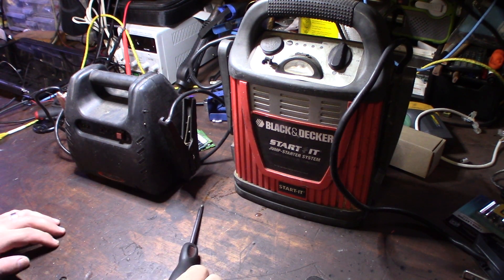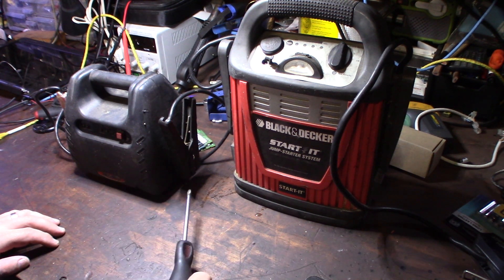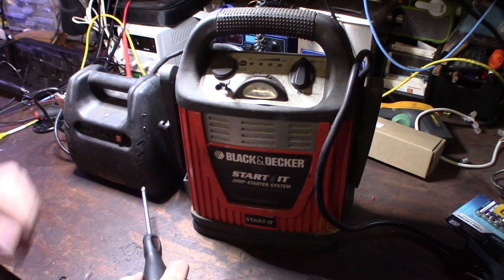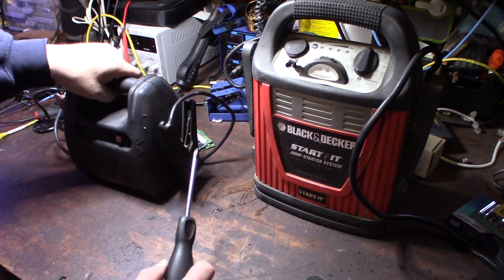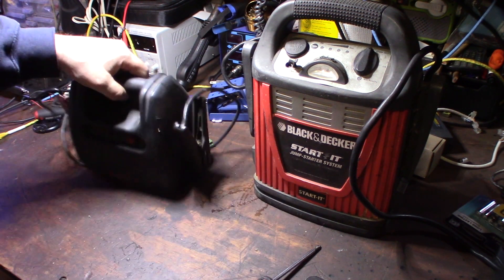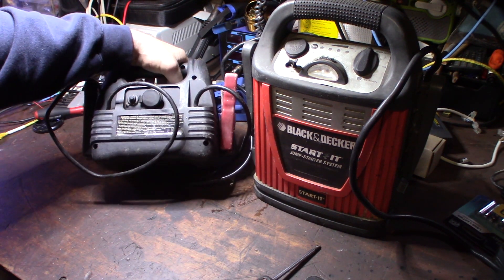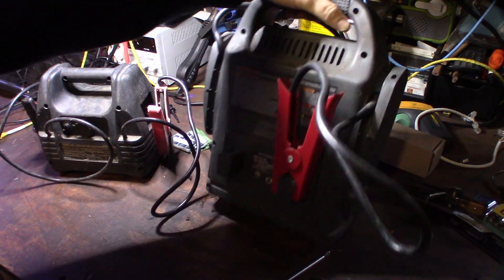Hey guys, what's up. I have a couple of jump packs I actually want to fix. I've had these for a long time and a couple of them don't hold a full charge anymore - this one I can only get to a three-quarter charge. Right now it's pretty low, I haven't touched it in a while. And this Mighty Might I've had for 15 years at least. These are a couple of old jump packs and right now they're kind of useless to me, just sitting in my garage.